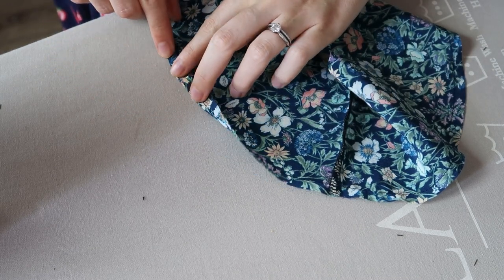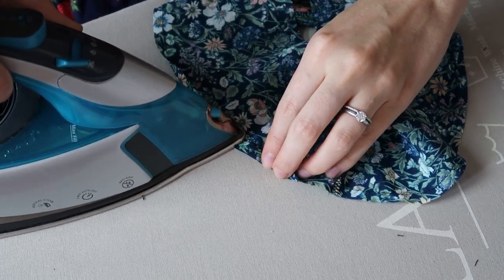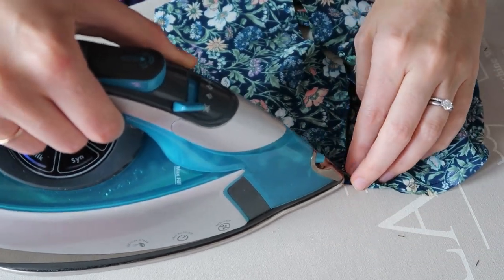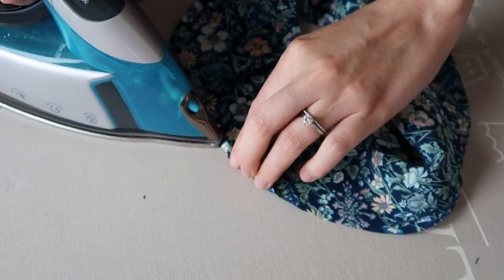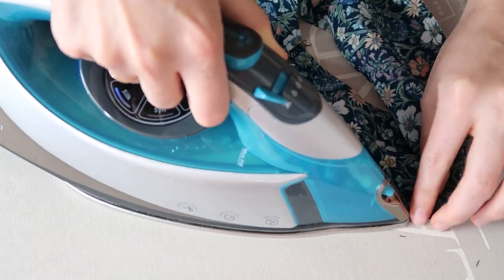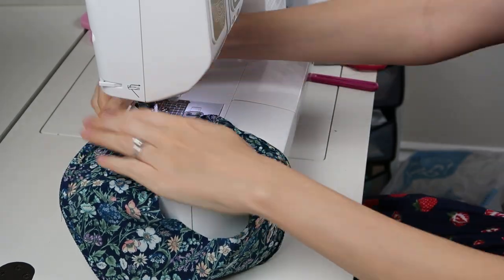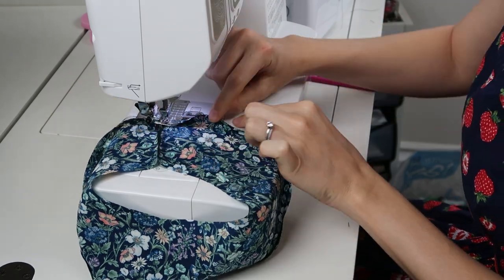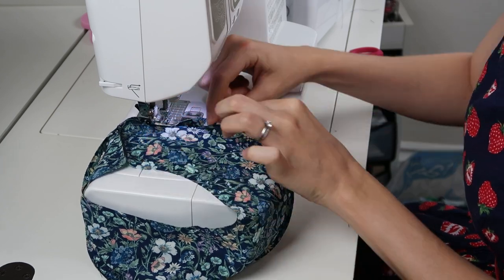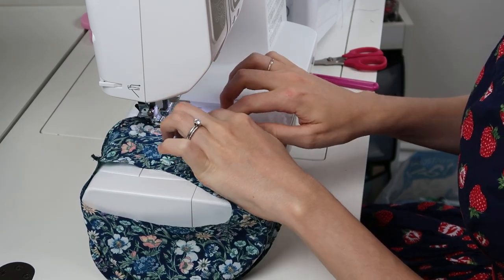Fold on that stitching line toward the inside as if making a hem, and press. Bring that line of basting stitches just slightly in on the fold. Once pressed, fold it over with your hand, put it in the sewing machine, stitch a little bit, then fold and stitch right on the edge where that basting line is. That is how you create a narrow hem in silk.